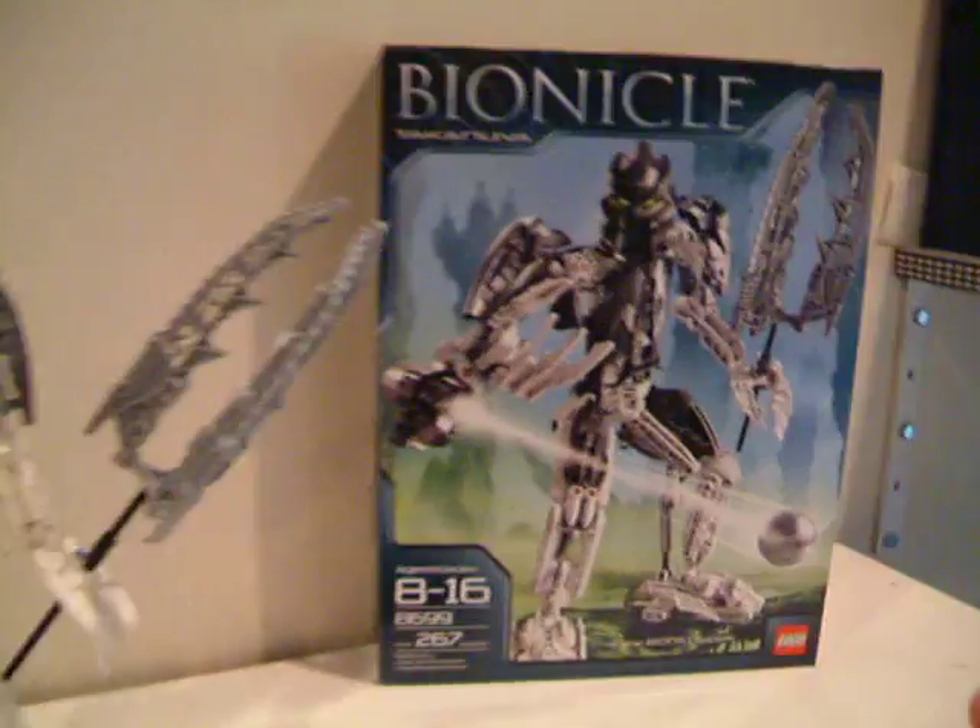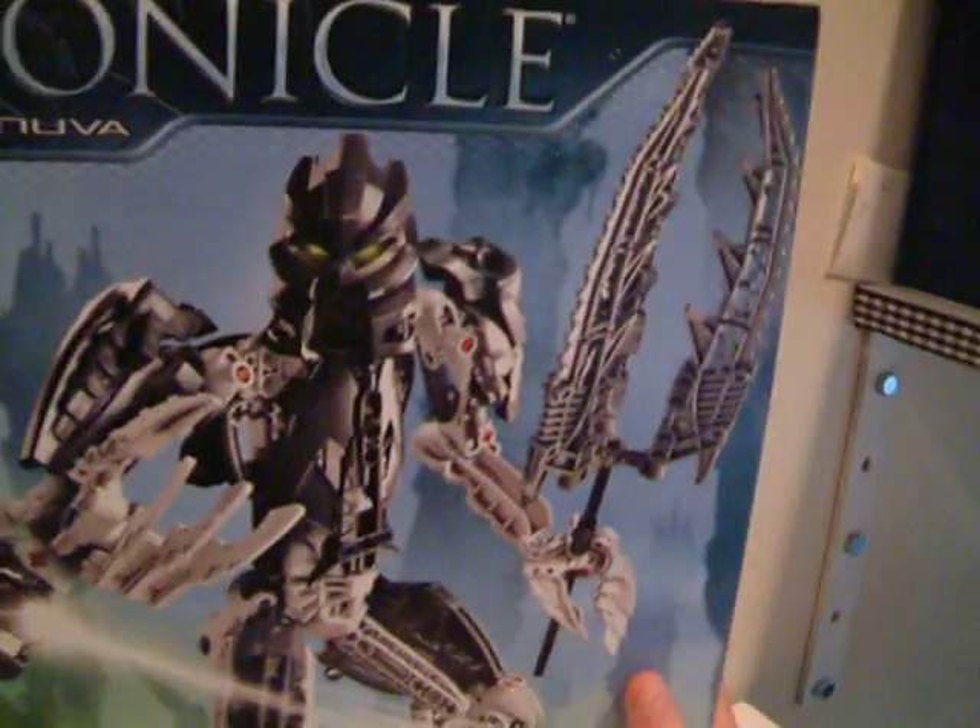Hello, this is TimerRouter and I'm going to review TakenUva. Let's first start off with the box like we always do.